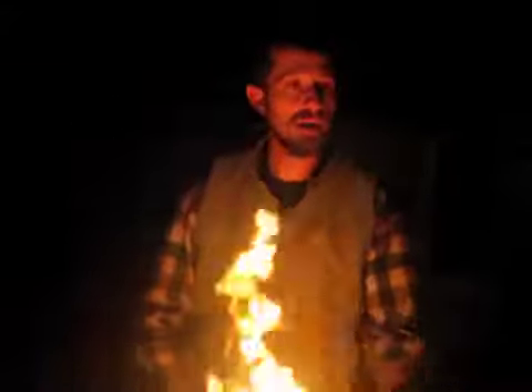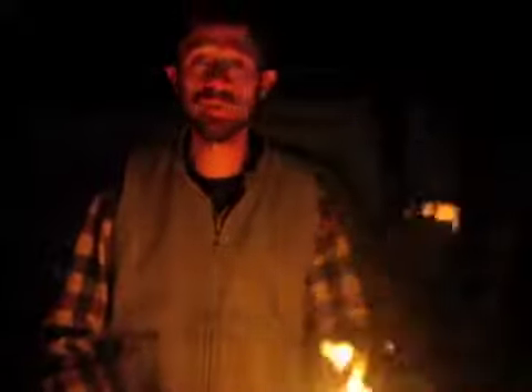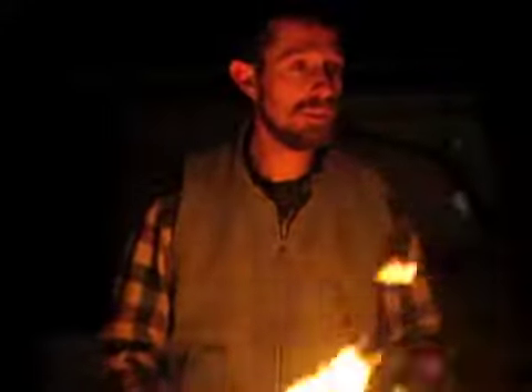My fire burned out after a little while and I didn't even know what to do. I went back to eating my popcorn indoors.